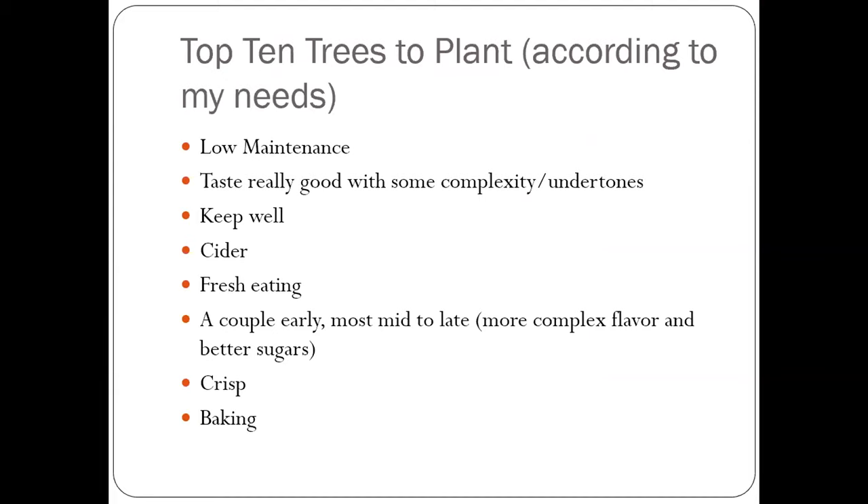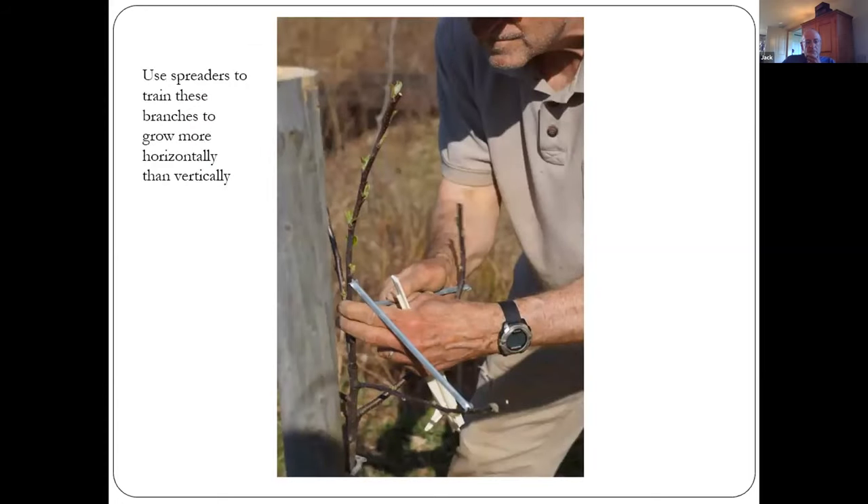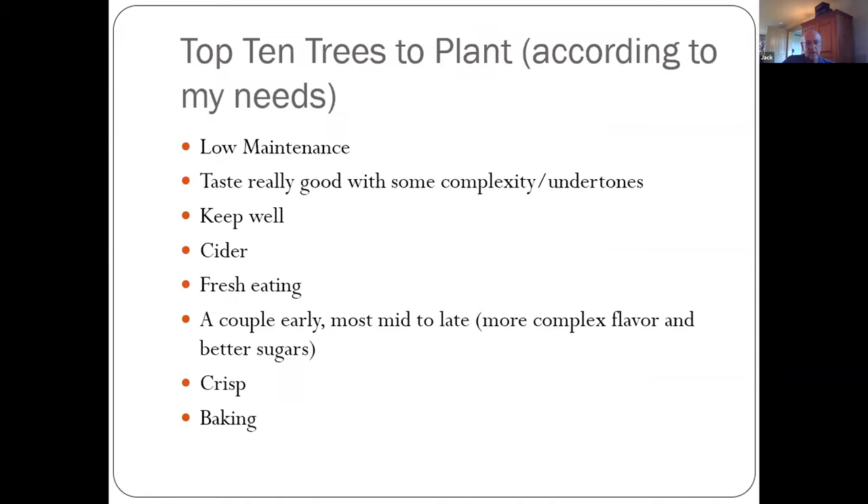I have a question about the spreading — what do you use, how do you create the spreaders? I got those from Oesco, O-E-S-C-O, out of Conway, Massachusetts — they have everything imaginable for apple trees. You can also get them on Amazon; they're called limb spreaders. Those are aluminum limb spreaders, or you can get plastic ones. You can even use clothespins — not quite as effective, but they do work.